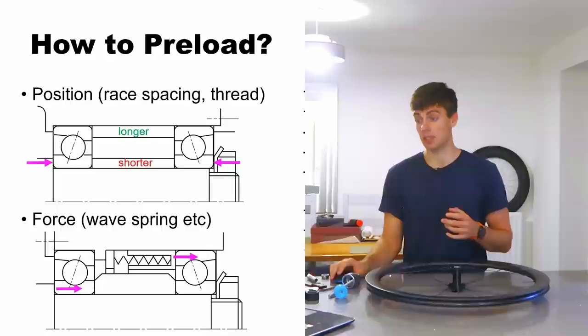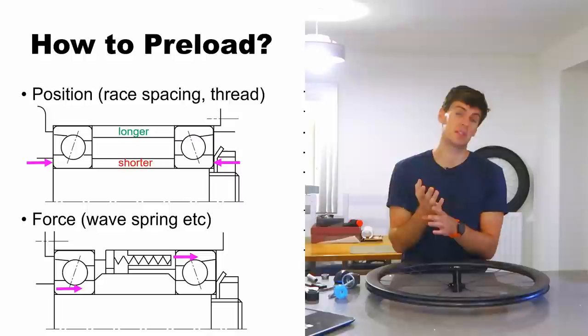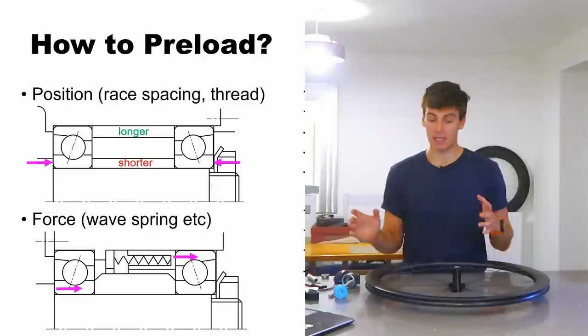The machining tolerances of the shoulders are completely non-critical because the wave spring takes that out in its distance of compression. And it's very easy to measure the preload force because if you're compressing the spring by two millimeters, you can just measure the spring force at that displacement — a quick simple test.